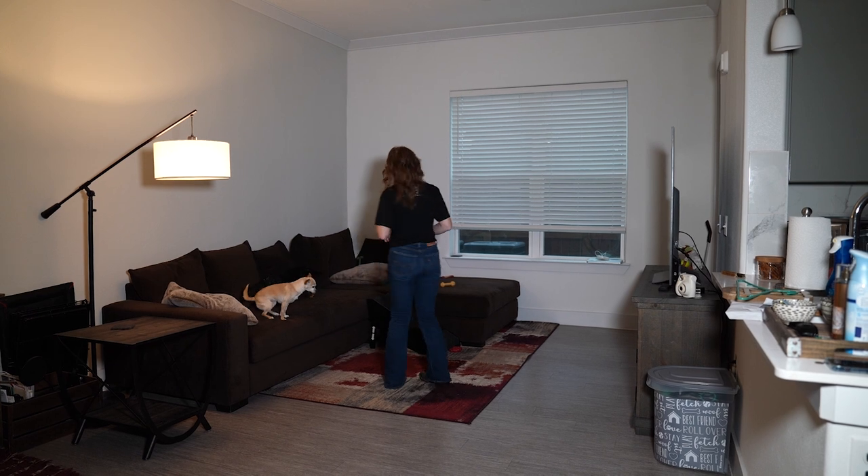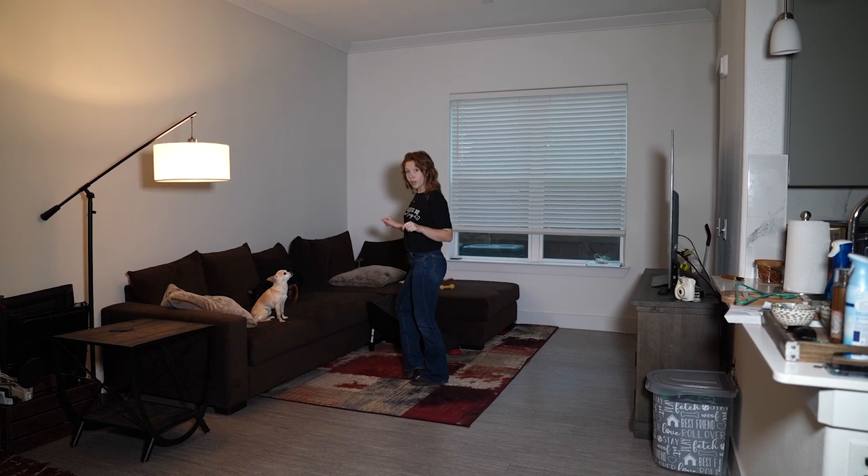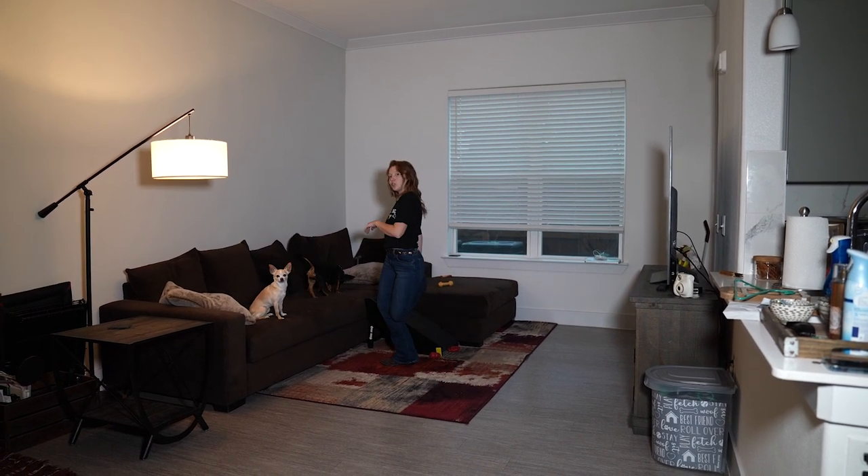That third eight count is going to be seven, eight on your lock step — one, two, turn it three, four, five, six, seven, eight.